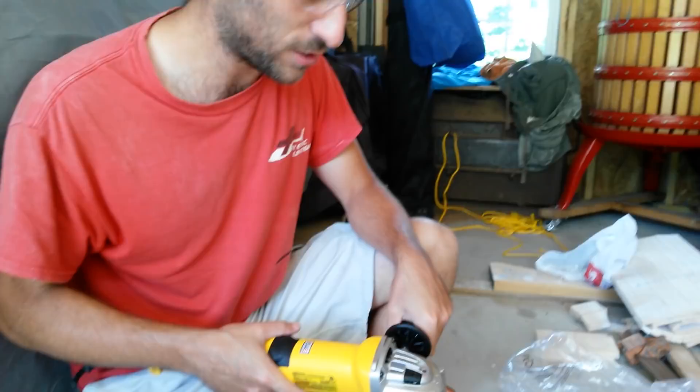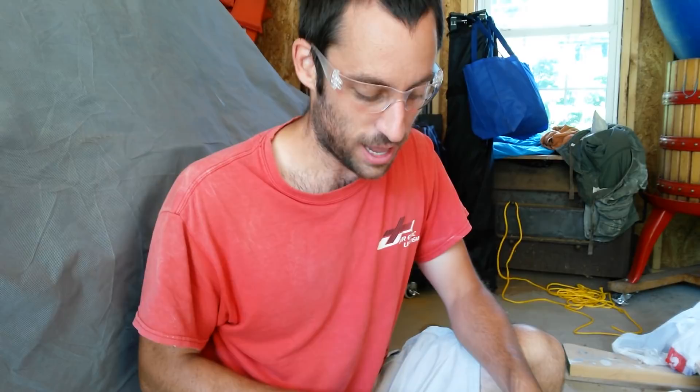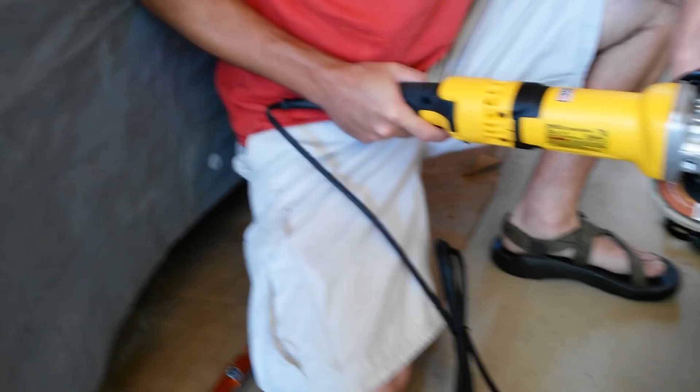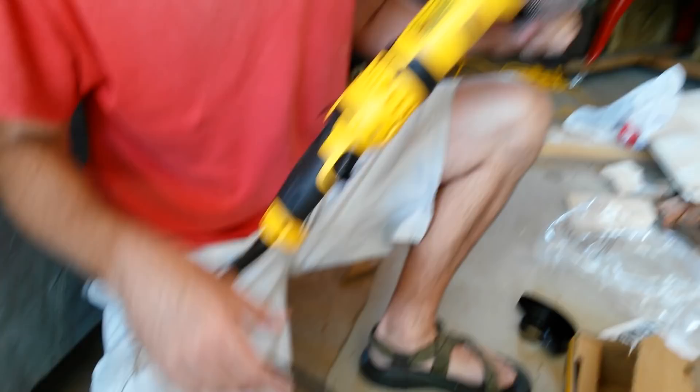You definitely need 4.5 inches for a boat, especially because there's lots of tight places. I took the guard off because it always seems to get in the way and makes it kind of hard to see what I'm doing. That's my preference though — I would not recommend taking the guard off for most things. Remember, no guard equals this. Let's fire it up!